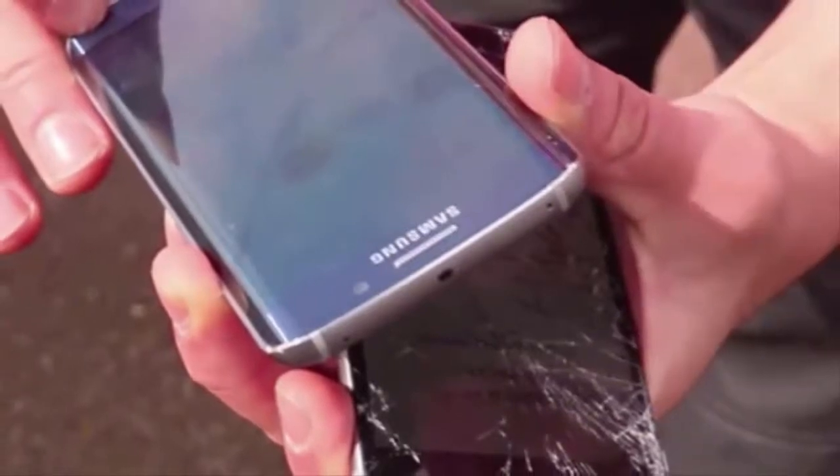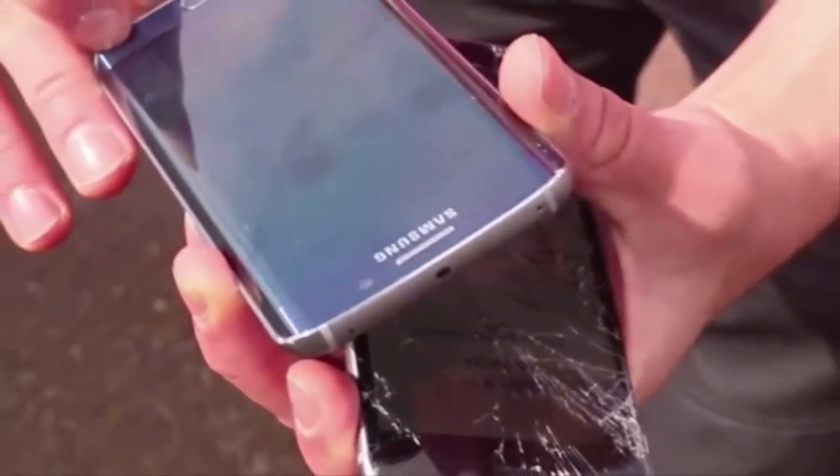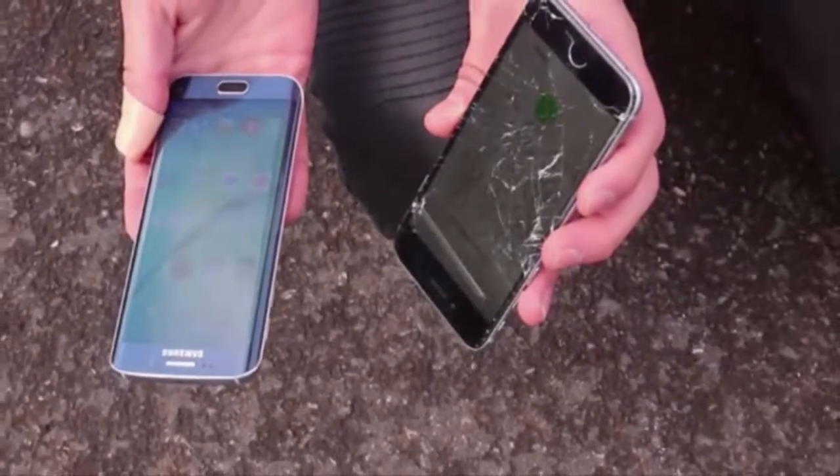At the end of the test, the Galaxy S6 Edge continued working, whereas the iPhone 6 was completely dead.